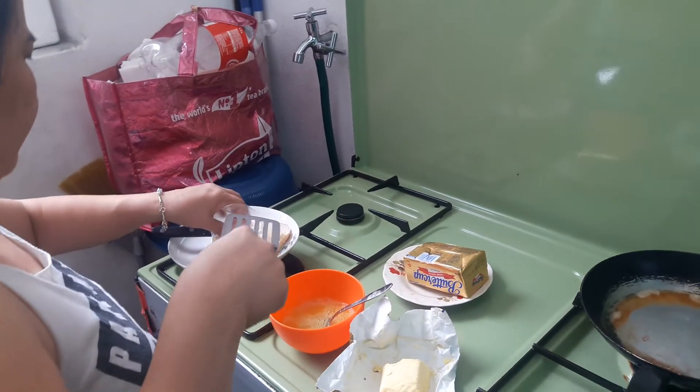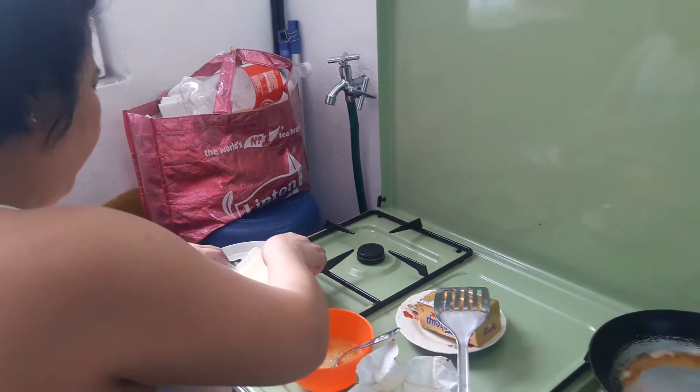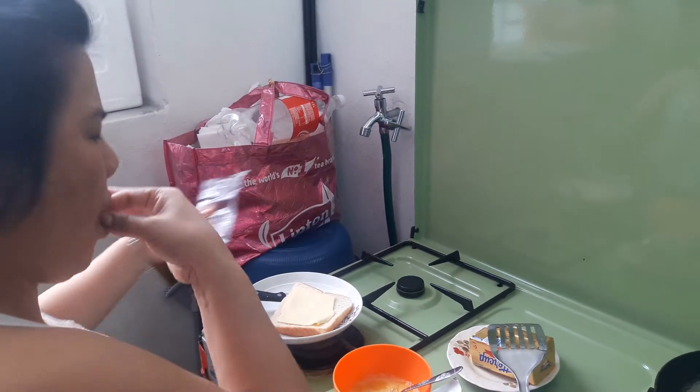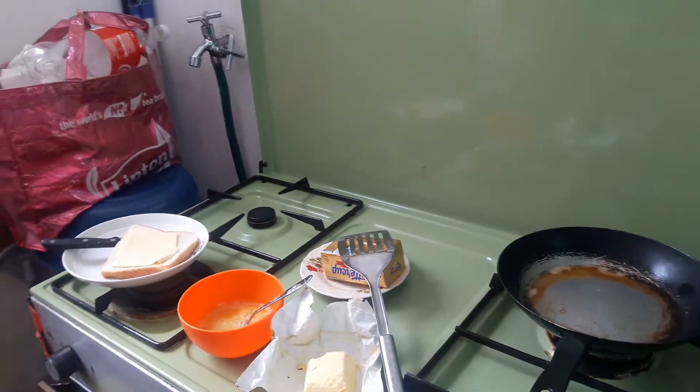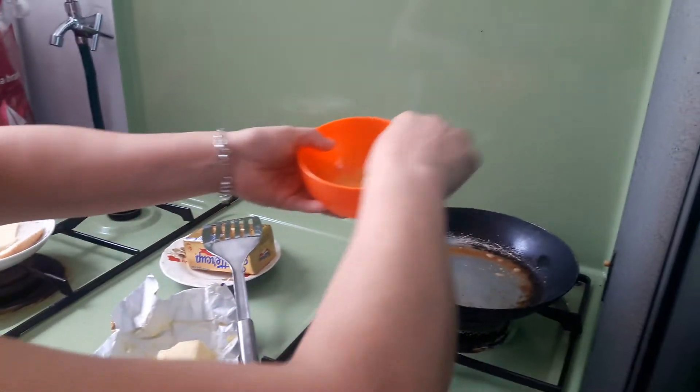It's sticking already. Take out the plastic first and then put it on. Omelette egg, let's put it.